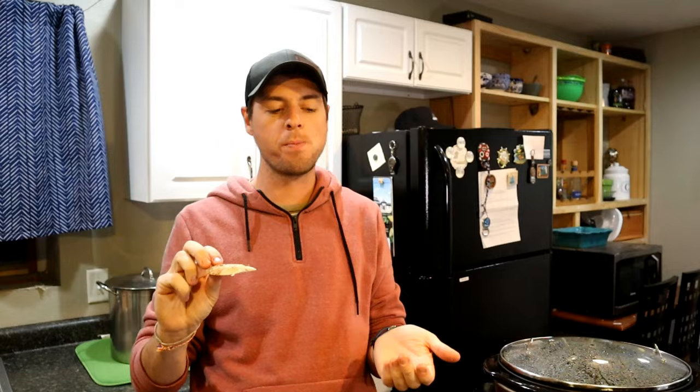Mmm. Alright guys, thank you so much for watching. Make sure you check out my other great holiday recipes. Let me know what you think in the comments section down below. Like and subscribe for more videos. And until the next one — Bakes out.